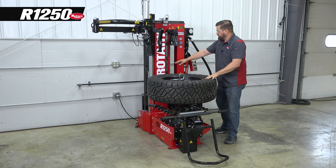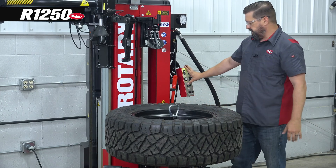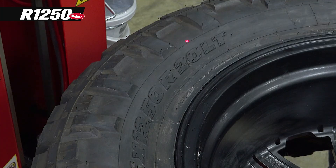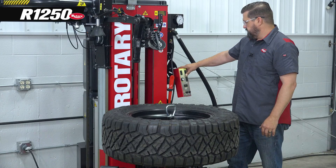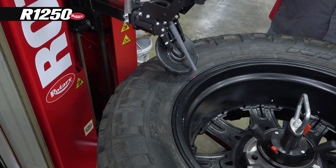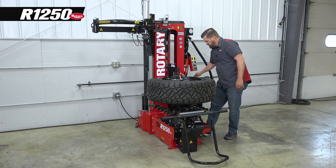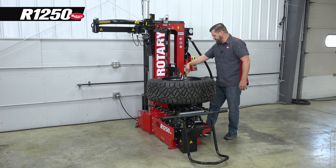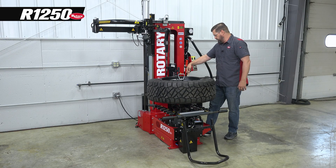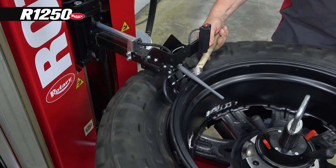Now we can move our tool heads into position using our laser and start to break the beads. We'll go ahead and lube this up while we're rotating it, making sure to lube the bead of the tire and get a little bit of lube on the wheel as well.